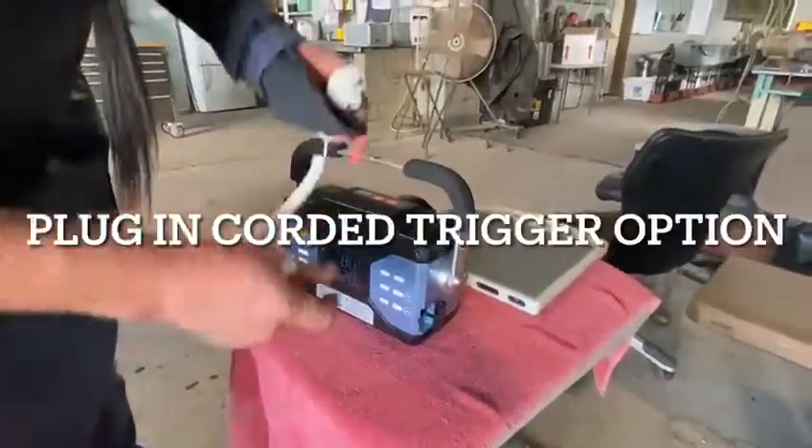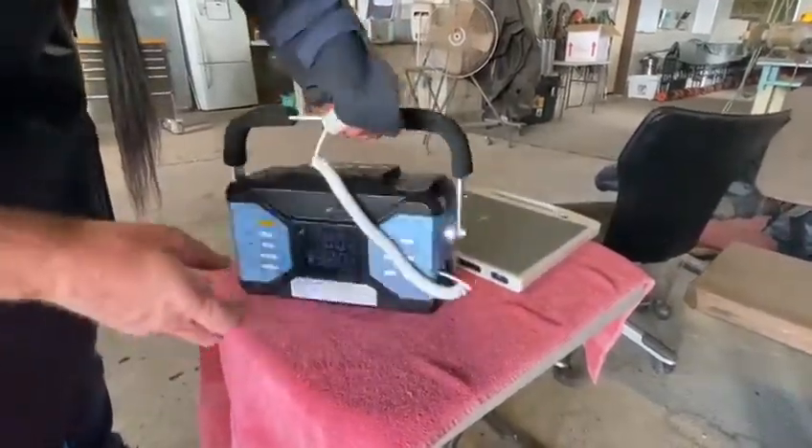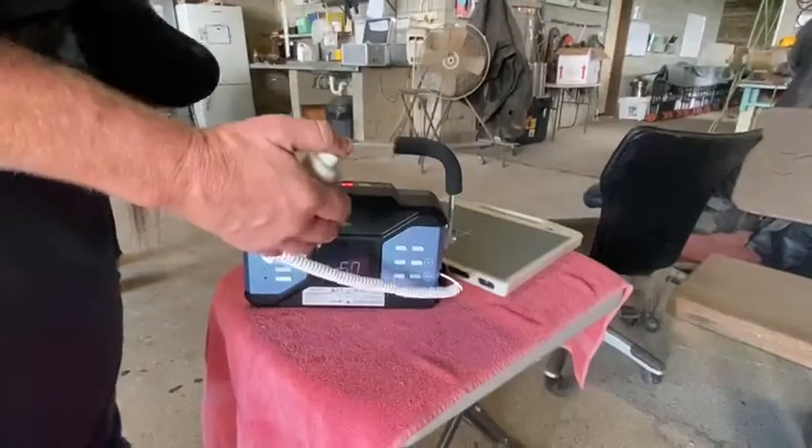You can also use the plug-in here - there's a switch here as well where you just plug it in there and it's ready to go.